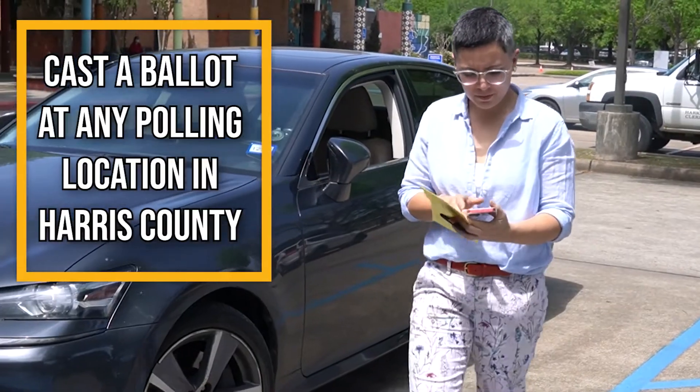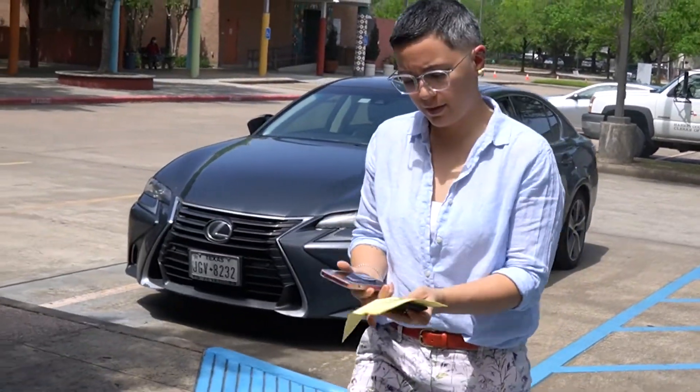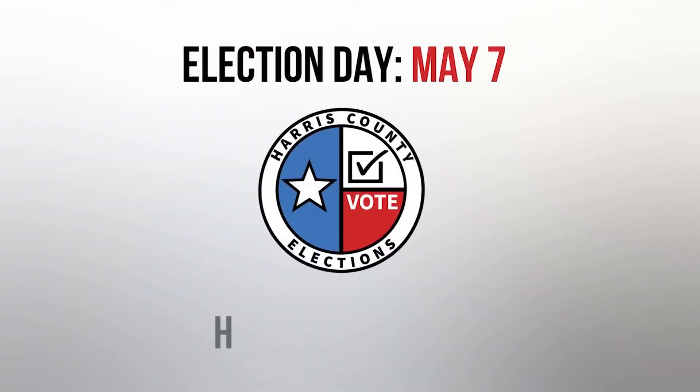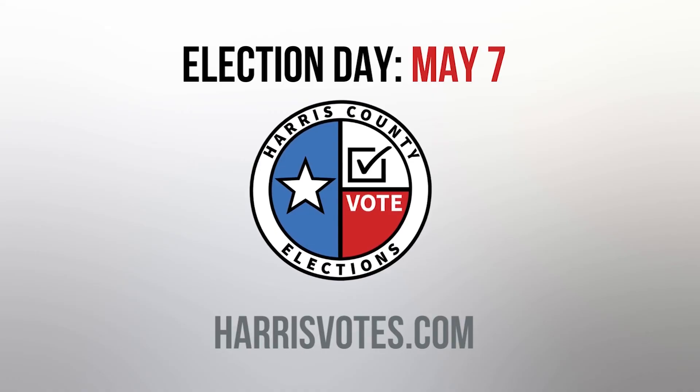Remember that voters in Harris County are eligible to vote at any polling location during early voting or on Election Day. Election Day is May 7th. For more information, please visit HarrisVotes.com.